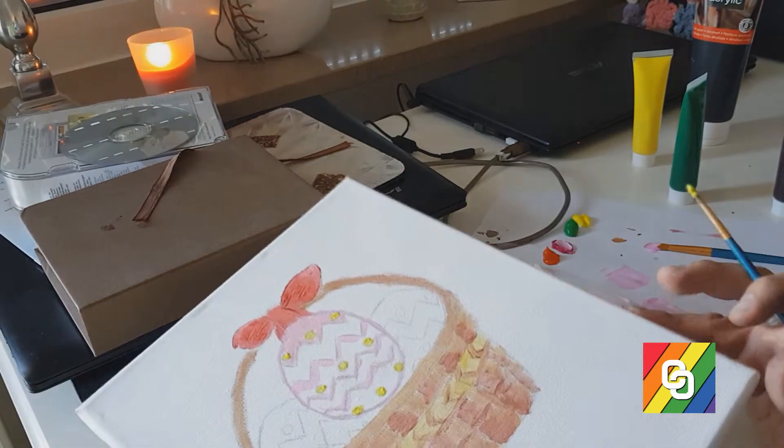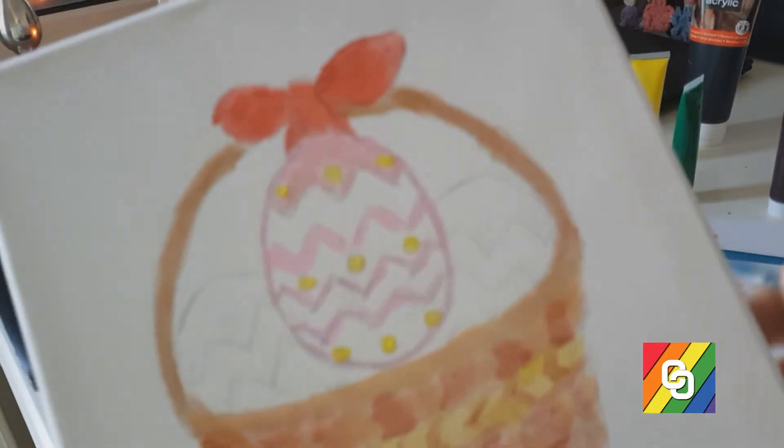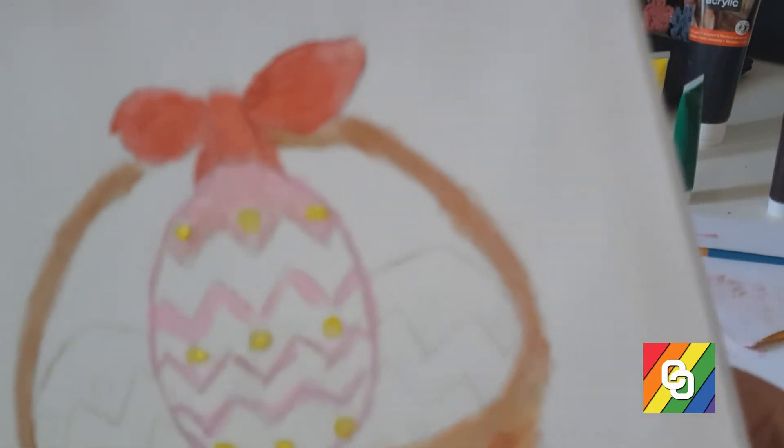We need a little bit — about 5 minutes — to just dry up. But this is how it's looking. It's very good.